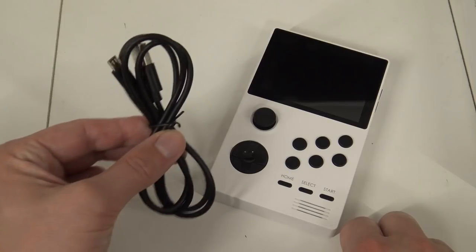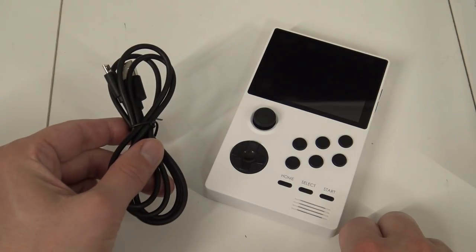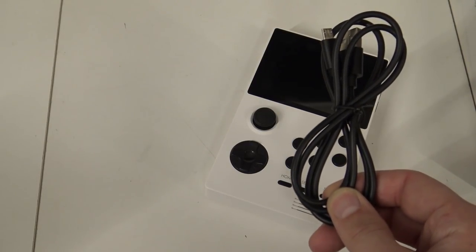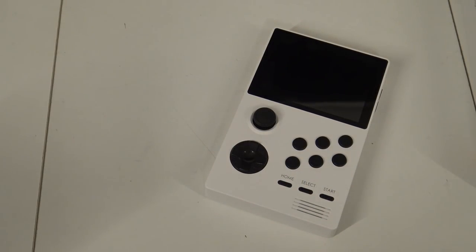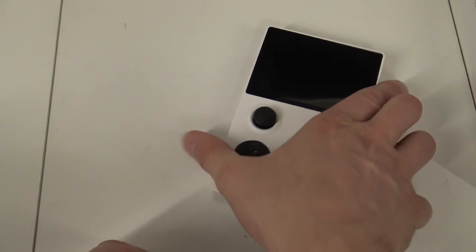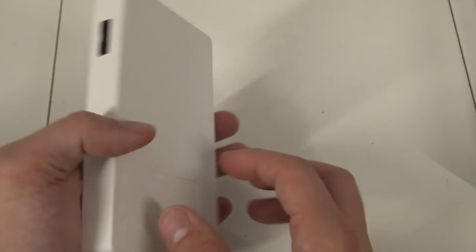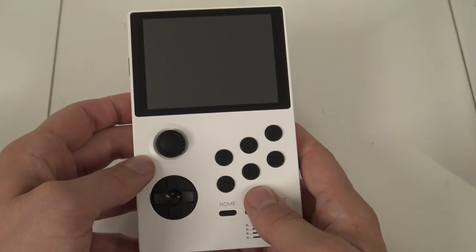What you're going to get is just this USB cable and of course the box. This is not for data transfer but is only for charging the system itself. There is no USB power supply, not even an HDMI cable. So let's talk about what we get and have some fun with this Pandora.